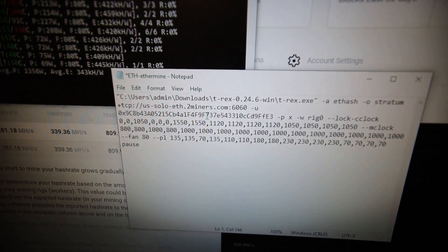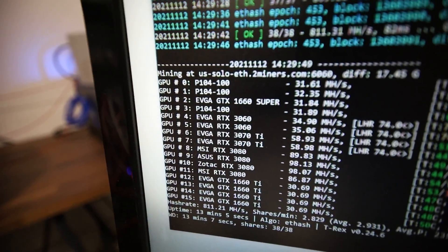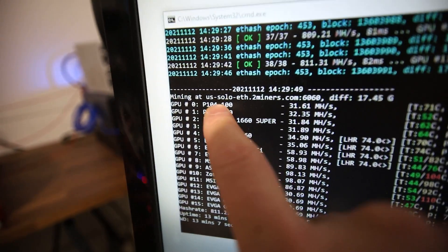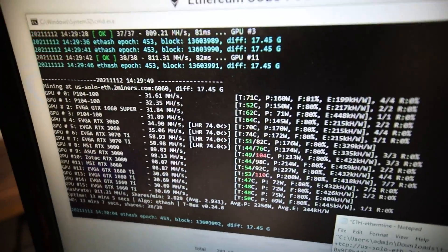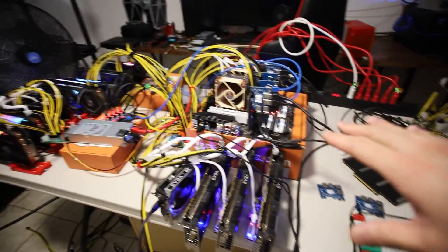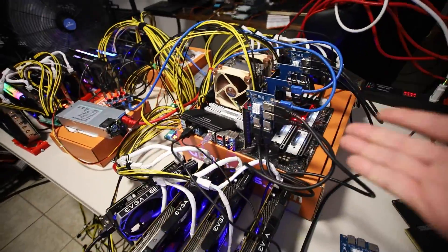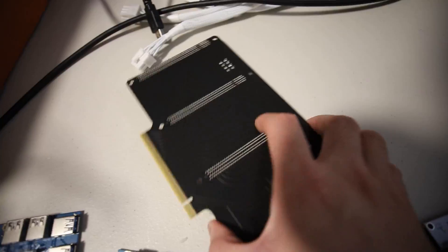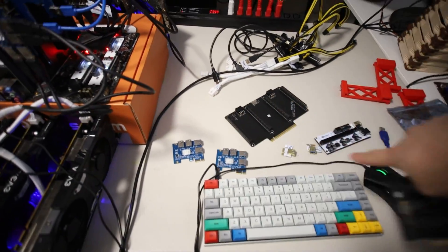I had such a fun time editing the batch file for T-Rex Miner — it took me a good half hour to put in all the numbers, based on the order the GPUs are seen in the software. I'm also trying my luck right now on a solo Ethereum mining pool on two miners, just for fun to see if we can find a block. I'm literally shaking recording this because I'm so excited I got 16 to work instead of the previous 13. The next step: I'm going to shut it down and add another bifurcation card to try to get 24 GPUs working.